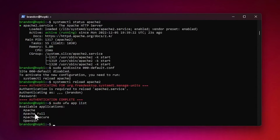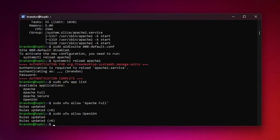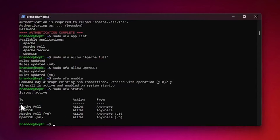Now let's set up the firewall for added security. Run sudo ufw app list to see available applications. Then run sudo ufw allow 'Apache Full' — you'll see the rules updated. Also run sudo ufw allow OpenSSH. Once both are allowed, enable the firewall with sudo ufw enable. Confirm yes when prompted. Run sudo ufw status to verify — the firewall is now active with Apache Full and OpenSSH allowed.